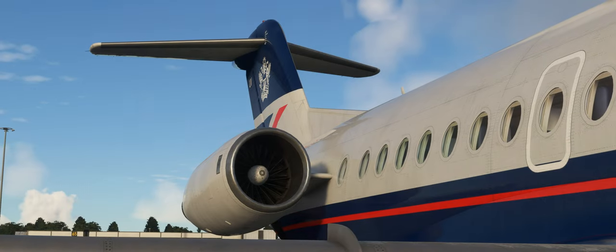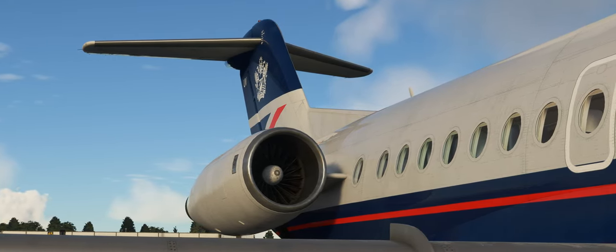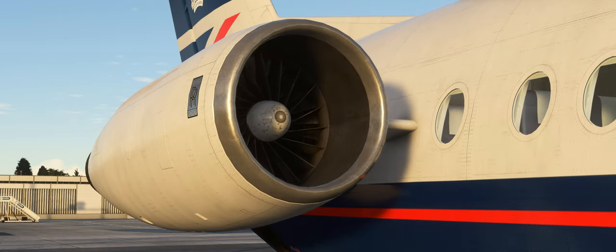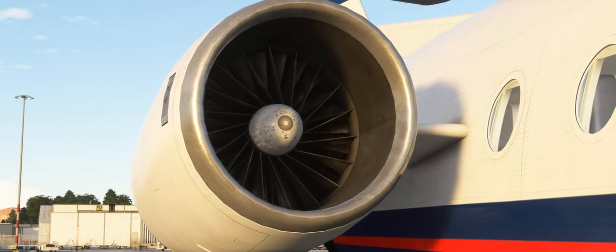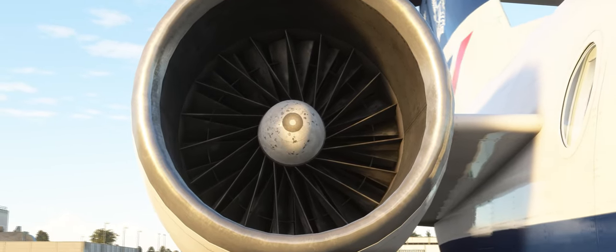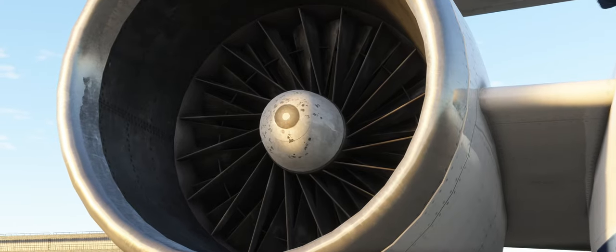We'll start this video with the engines. One of the more common support queries we receive is regarding the engine fans on the front of the engines not being animated. This is actually correct behaviour for a lot of turbojet powered aircraft, as these blades at the front of the engines are not fan blades — they are inlet guide vanes, which are stationary blades used to direct the flow of air into the first stage of the compressor.